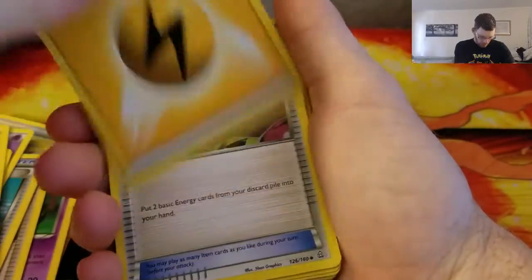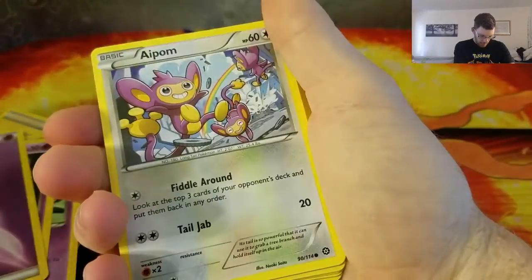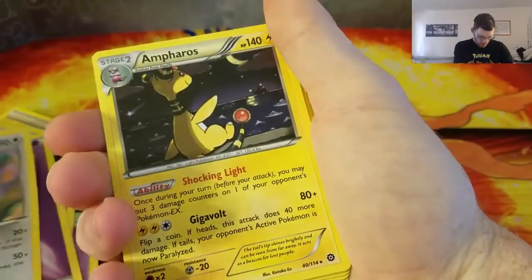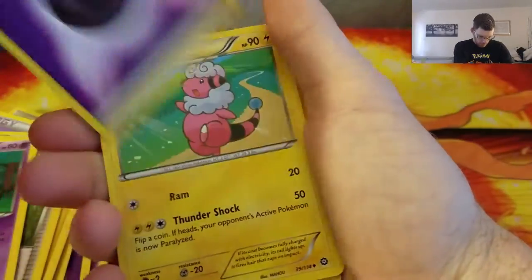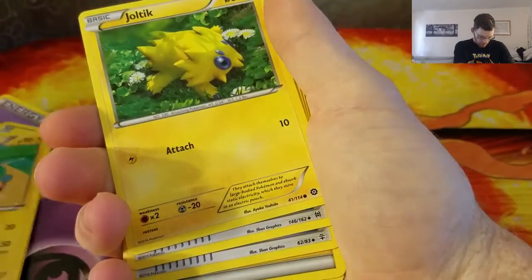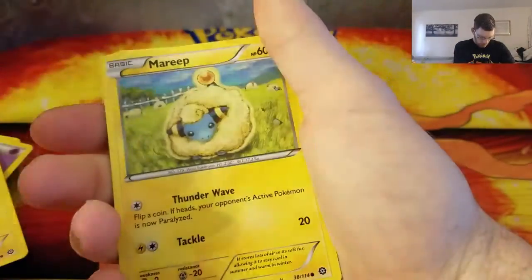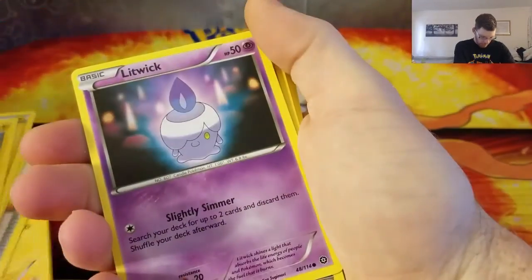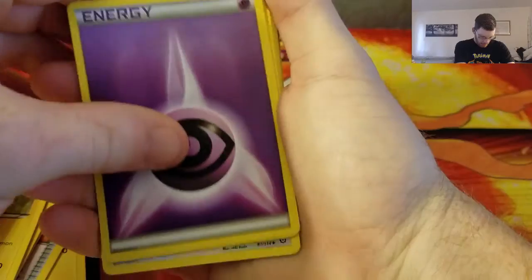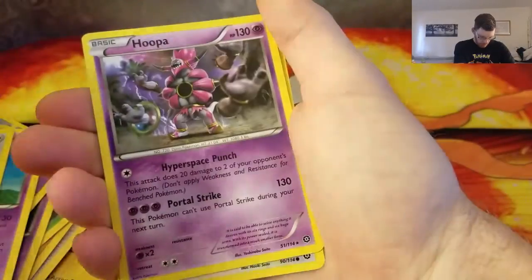Continuing through the deck: Joltik, Lightning Energy, Energy Retrieval, Drifblim, Litwick, Aipom, Ambipom, Ampharos, Lightning Energy, Ninja Boy, Lampent, another energy, Flaaffy, Joltik, Professor's Letter, Evo Soda, Lightning Energy, Mareep, Tierno, Lightning Energy, Galvantula, Litwick, energy, Drifblim, Lucha, Drifblim, Lightning Energy, Hoopa, and Aipom.